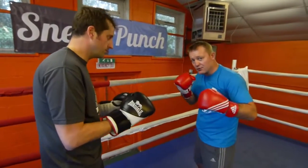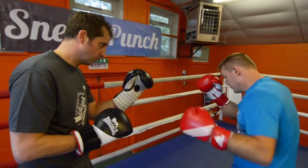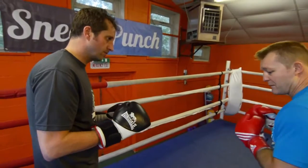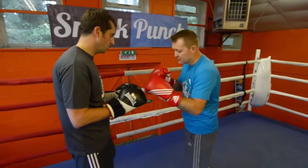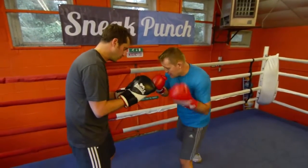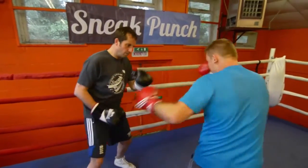You can see as I'm throwing my hooks, the momentum throwing that hook is bringing me around with my back foot. Again, you're going to get an angle on your opponent. So if you do that again, a little bit quicker — one, two, three, four — bam, bam, bam, bam.